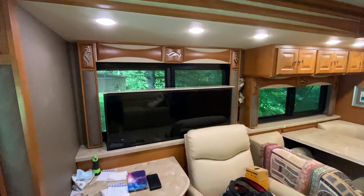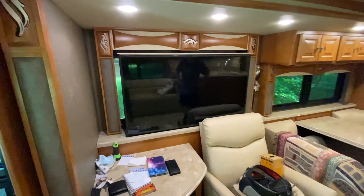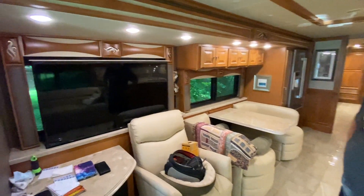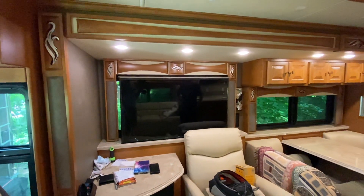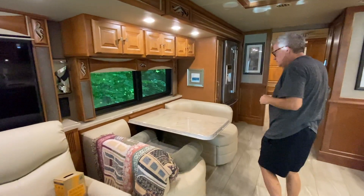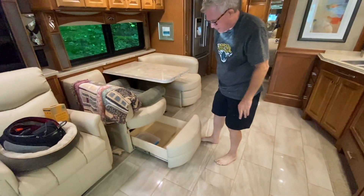There are actually four TVs in this coach: one on the outside, the one in the front living area, another one over to the left, and one in the bedroom which probably gets used the most. Right here we've got a dinette. It doesn't fold down into a bed, but it has nice storage underneath — something Rob didn't even know about until recently. The couch behind the driver's seat comes out into a bed with an air mattress that you pump up with a compressor — very comfortable.